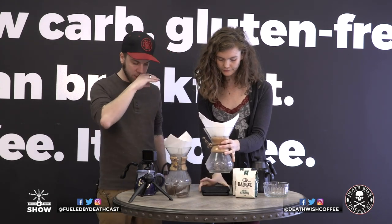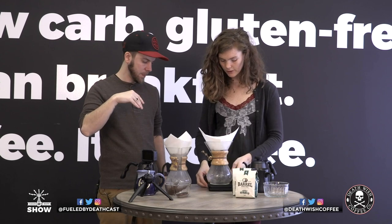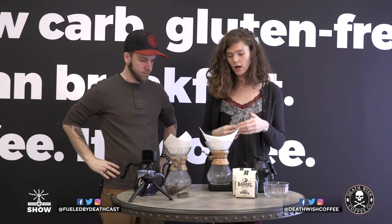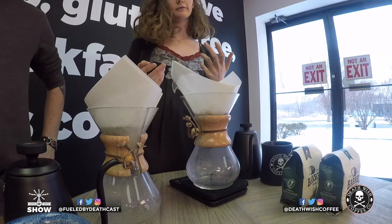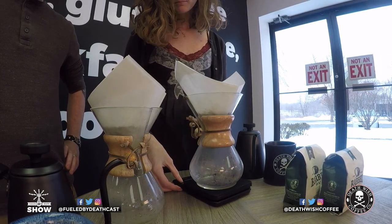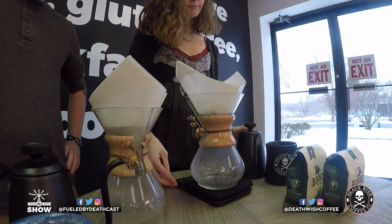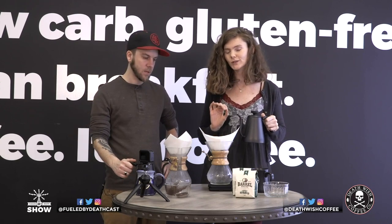Now you're going to put the Chemex on the scale and zero it out. Some people who are coffee connoisseurs really care about how much water they're pouring in at every moment — it changes the flavor if you pay attention to it. Put your Chemex on the scale, zero it out, and then start pouring. This is where the technique really comes in.